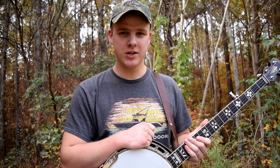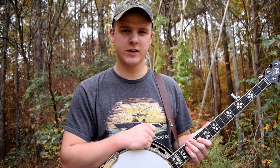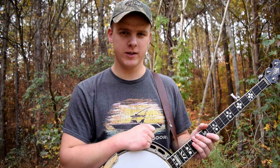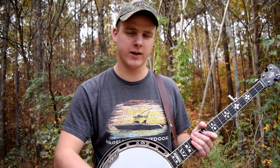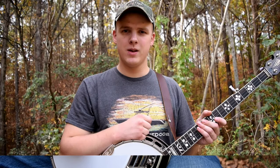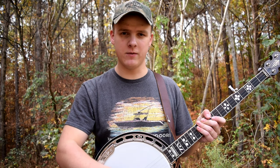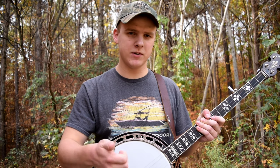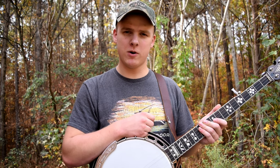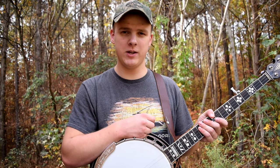Roll patterns are the foundation of bluegrass banjo playing, which makes them super important to know. The good news is they're not super hard to get started with. If you don't know what a roll is, it's basically just the sequence in which you pick the strings. After you memorize it, you just memorize small chunks of it, and each of the little chunks has some pattern that's really easy to remember, so most of them go together in a way that makes sense.